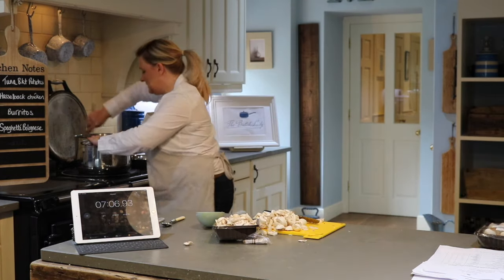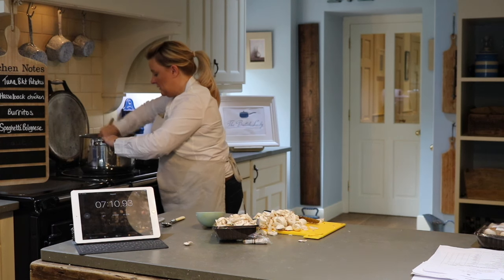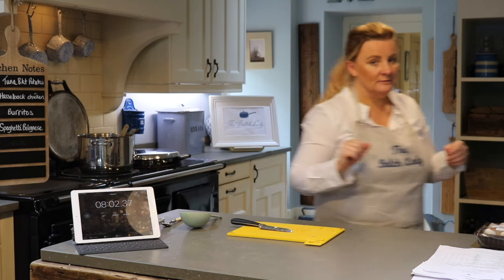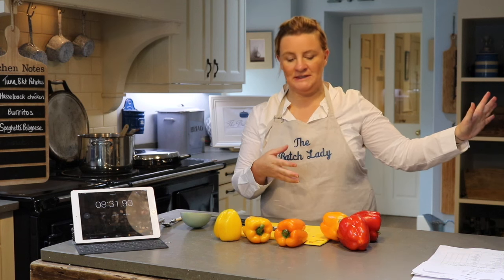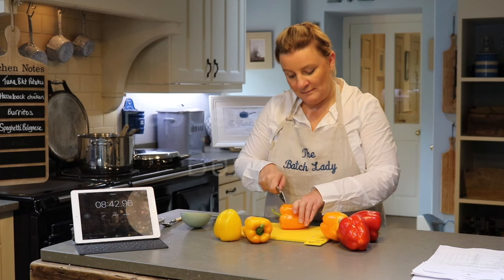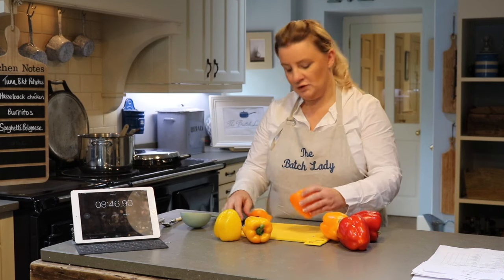My mince is browning, my onions and garlic are browning, and I can just add the mushrooms in as well. Next I'll get the baked potatoes into the microwave and get the rice out to cool, because we want the rice as cool as possible. I'm going to decant it into a bowl so we can use it for the burritos. So we're doing burritos, spaghetti bolognese, baked potatoes, and at the end we're doing Hasselback chicken.